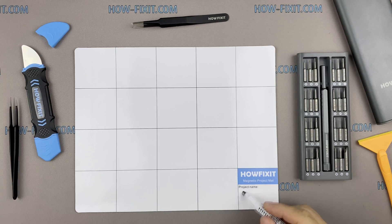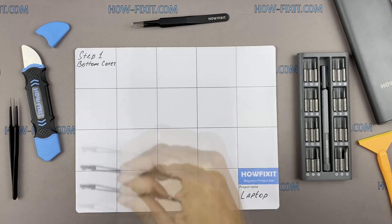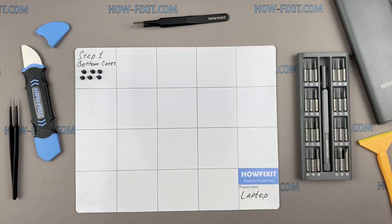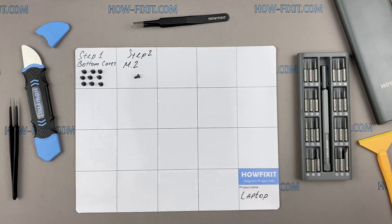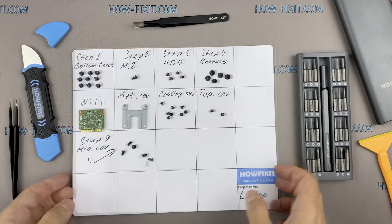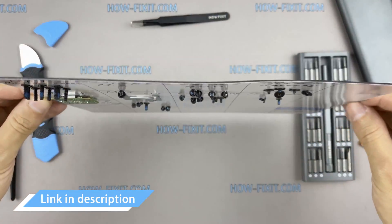I also recommend using a magnetic mat in the repair process and laying out each screw step by step during disassembly, which is especially useful for this laptop — it is very important not to confuse them during assembly. In the description there is a link where you can buy all the necessary tools.